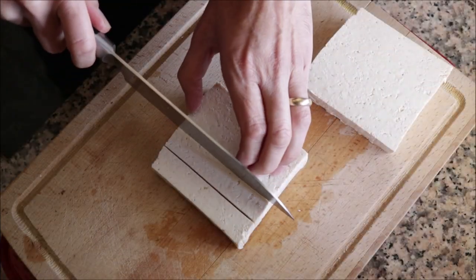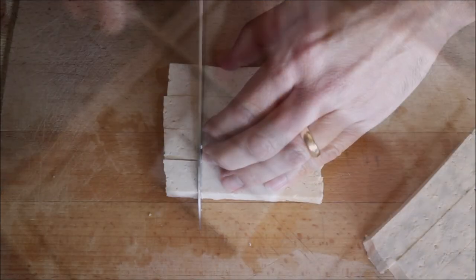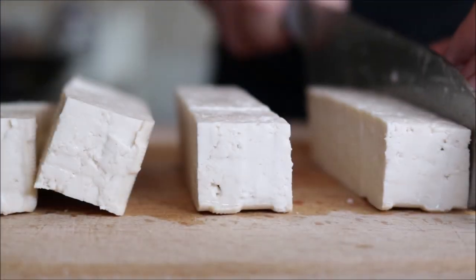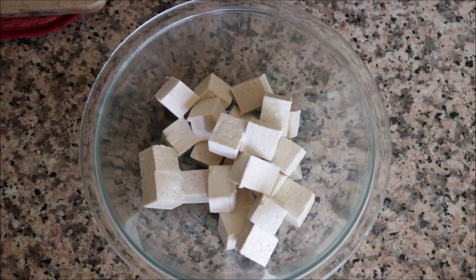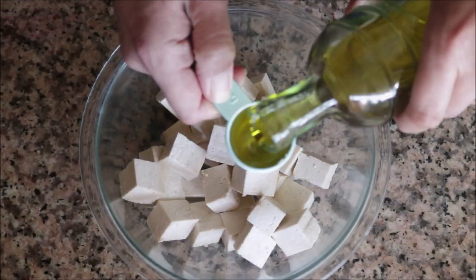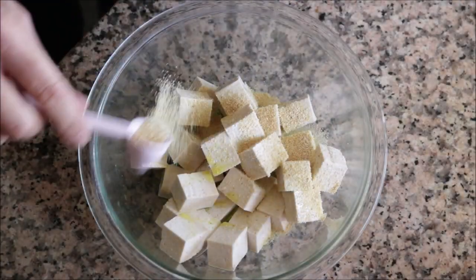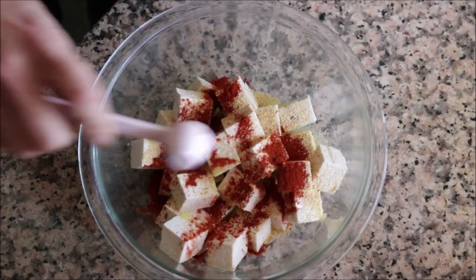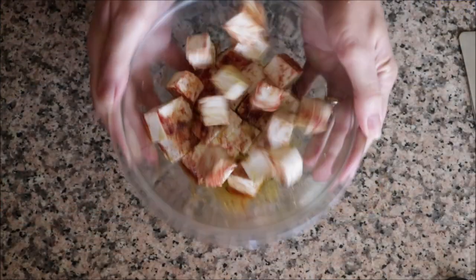Cut each piece of tofu into half inch pieces, then flip and cut again into half inch pieces to end up with cubes. Transfer the tofu cubes into a large bowl and add in two tablespoons of extra virgin olive oil, a generous teaspoon of garlic powder, half a teaspoon of sweet smoked Spanish paprika, and season generously with sea salt and freshly cracked black pepper. Toss until well combined.